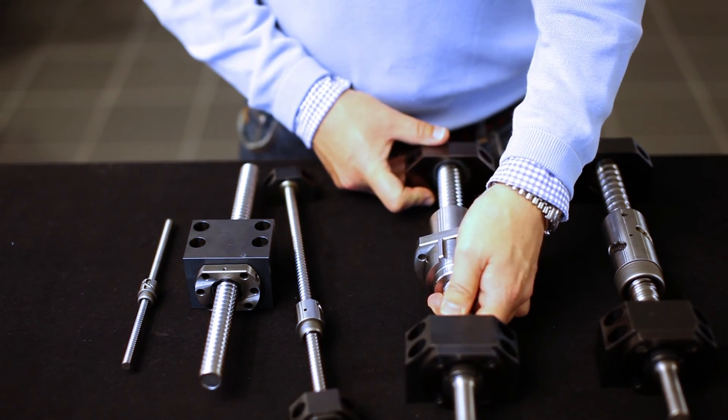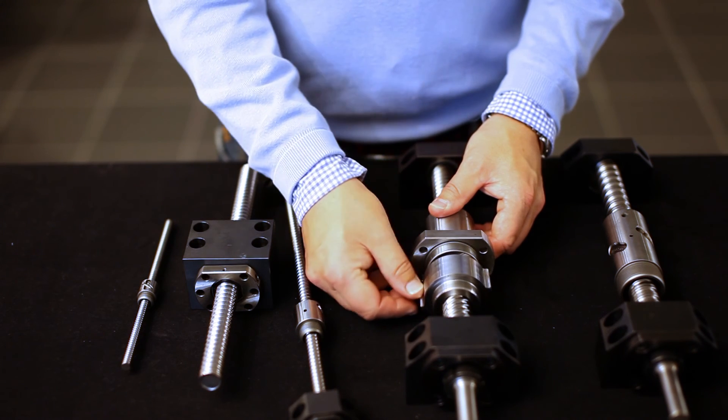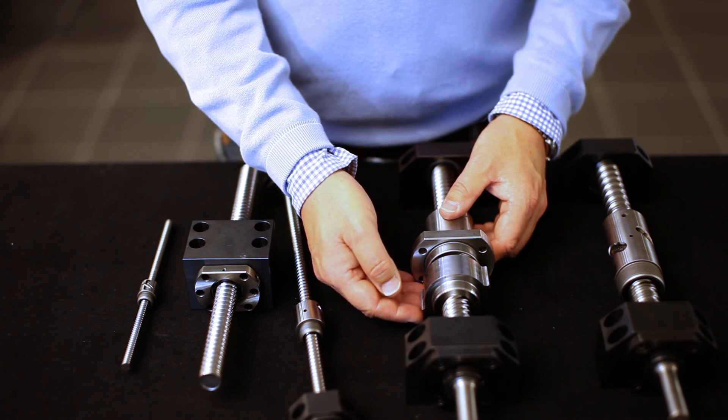These bearings can also be available with flange mounting. We also have a safety nut device in order to provide protection when people are involved in the constructions.